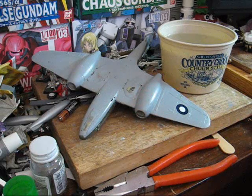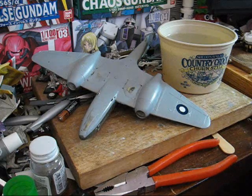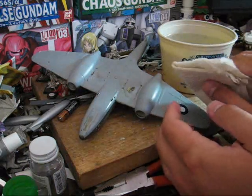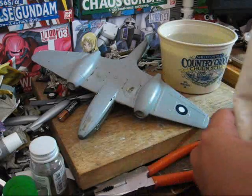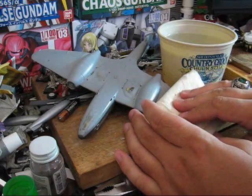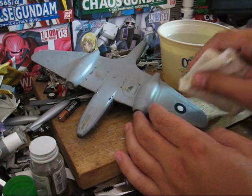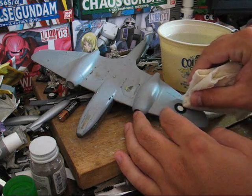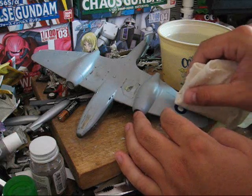Once you've got it where you want it, best bet is to take your paper towel and just gently — and I mean very gently — just touch it and try to soak up the excess water. When doing this, you want to be very, very careful not to disturb it.